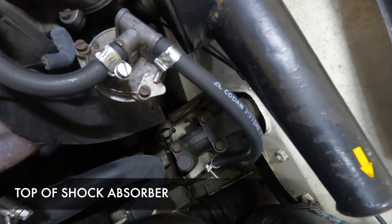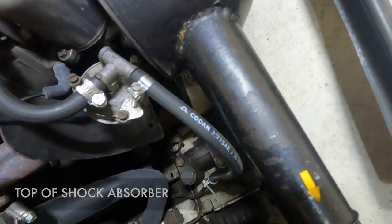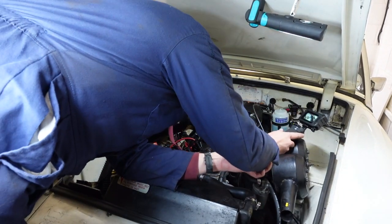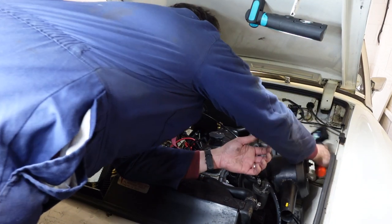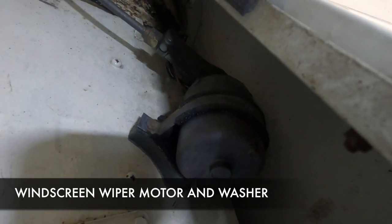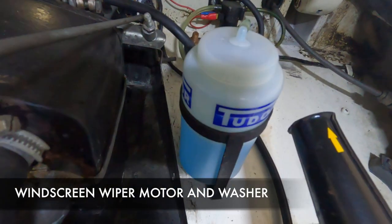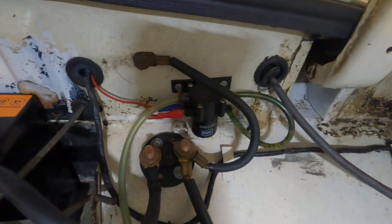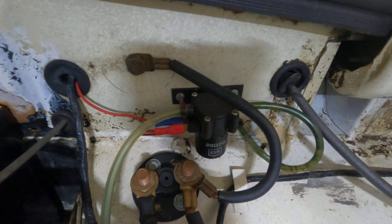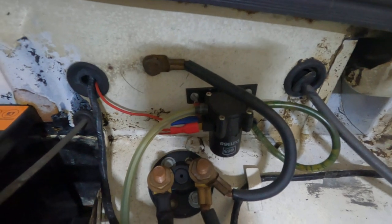Moving along, you can see the top of the shock absorber down there - that's part of the suspension assembly. Coming up to this corner, that weird bell-shaped thing you can see tucked in there is actually the wiper motor. In relation to that, up here you've got your windscreen wiper fluid reservoir, and that little thing there with the red wire attached to it is the windscreen wiper pump - that's what pressurizes and pushes water out of the nozzles.